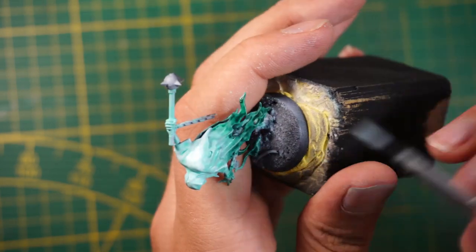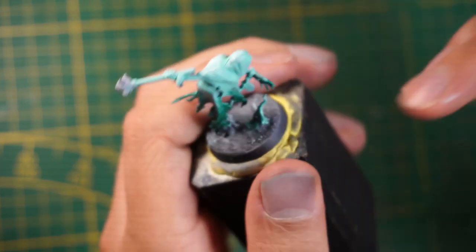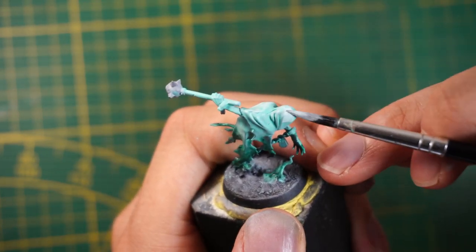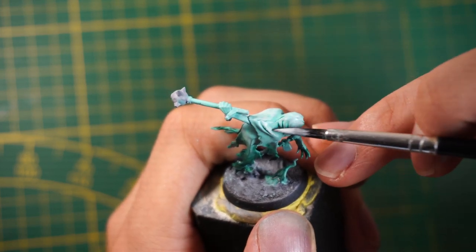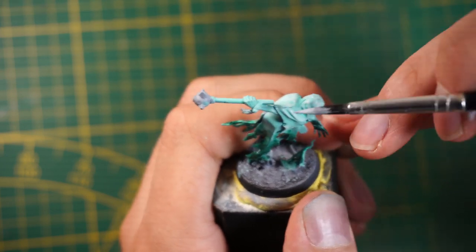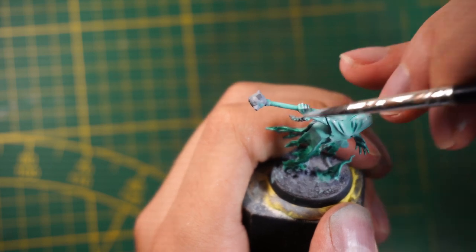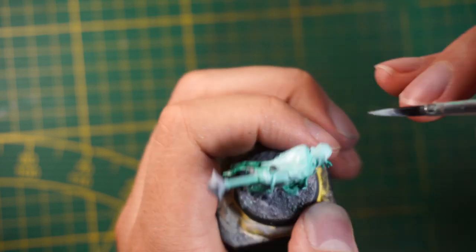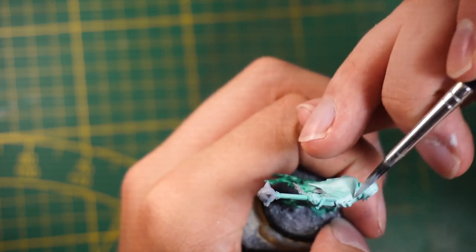You're going to see it's a really quick process. That gives me an idea — I might buy a Nighthaunt army just to try this painting technique. Let me know if you're interested in seeing that. I'm going to speed things up a bit because applying the white everywhere on top of the figurine takes some time — it's a really beginner-friendly painting job.